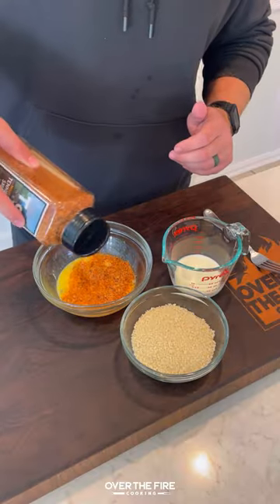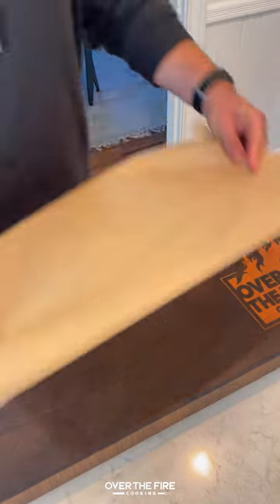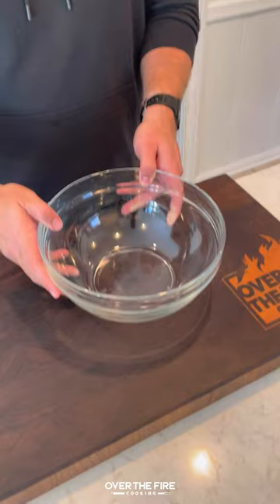Cheese Stuffed Smoked Meatloaf with Oklahoma Joe. I'm going to start by mixing together panko crumbs, beaten eggs, whole milk, and half our barbecue seasoning in a bowl. Let that soak, and then we're going to make our bacon weave.